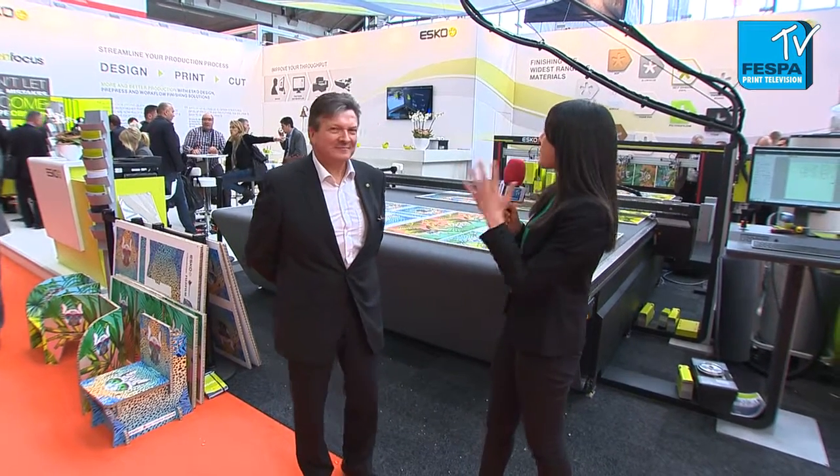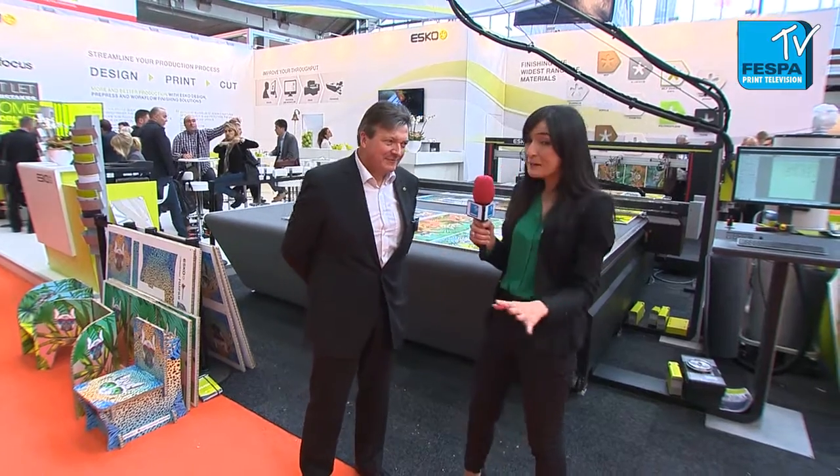We are here at Fespa Digital on the ESCO stand. It's an amazing stand and it's very crowded right now. We have one of their representatives, Armand, who is going to tell us what is the main focus of ESCO at Fespa Digital.